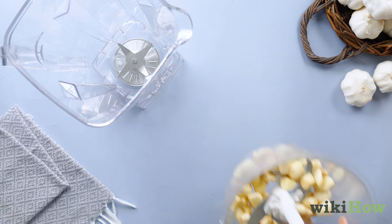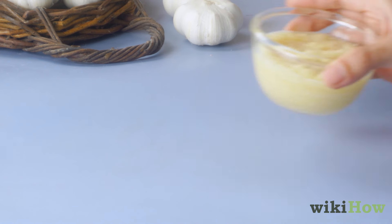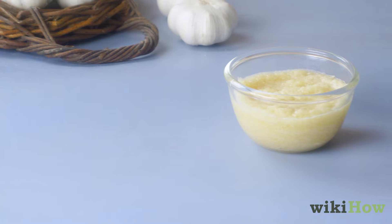If you don't have a food processor or a blender, you can also mash the cloves into paste with a garlic press.